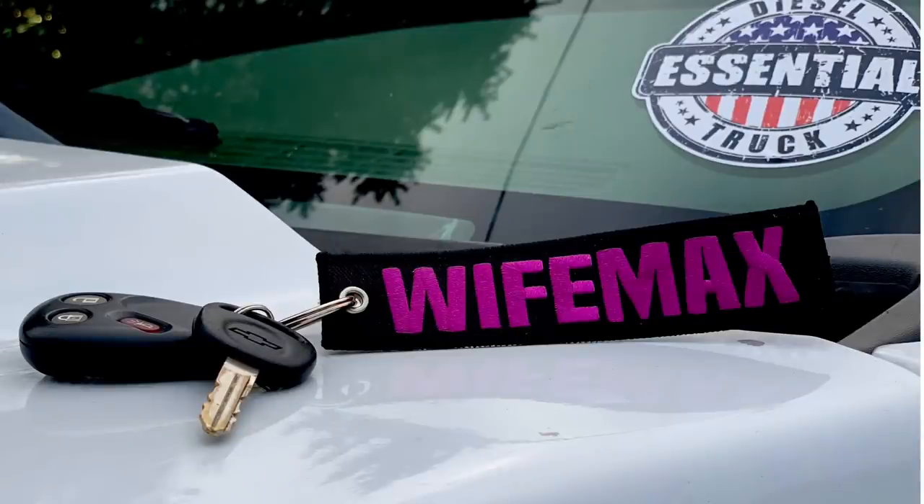Again, thank you so much for subscribing and watching the videos — you guys are absolutely awesome. I look forward to seeing you guys on the next video. Thanks for buying all those key tags, the Wife Max key tags — we're almost sold out. I'm so excited to see so many wives, girlfriends, whoever — all these people with Wife Max key tags. There are a lot of wives out there that have Duramaxes — I wasn't expecting that. I think I have like 10 left, so get them while you can. All right guys, we'll see you on the next video. Take care, bye.